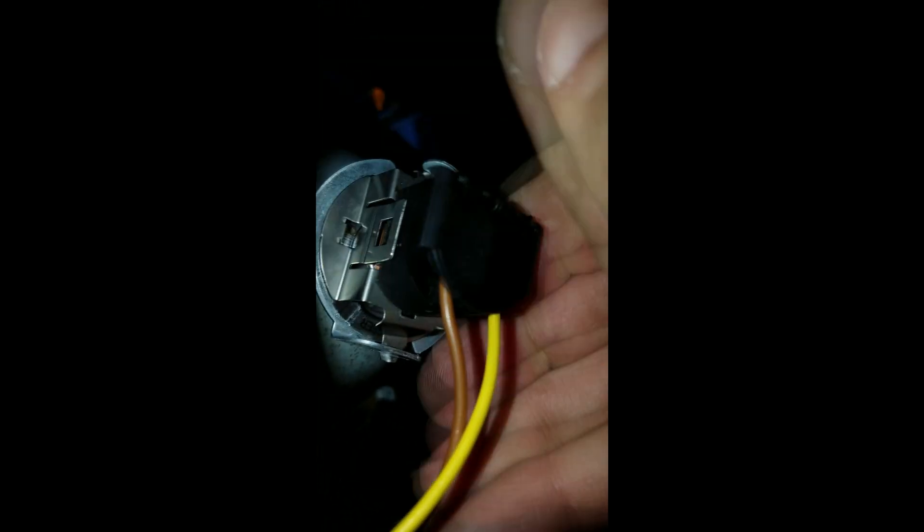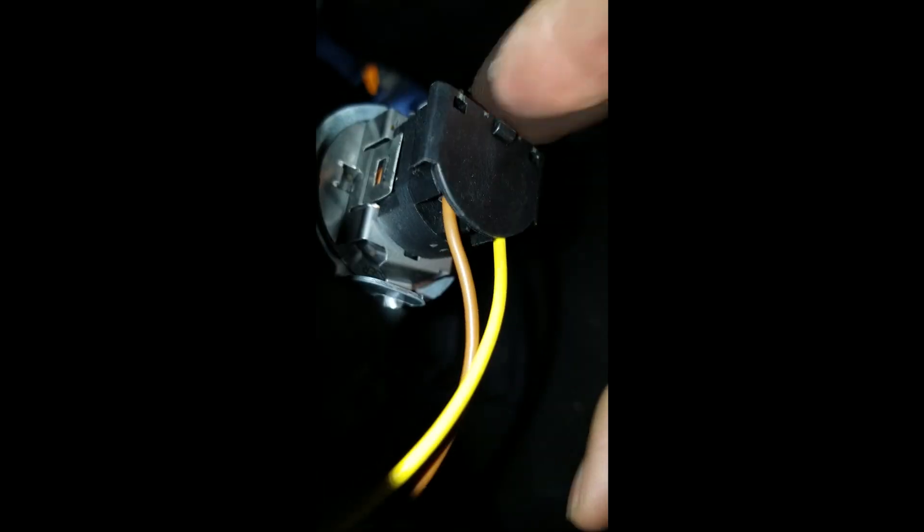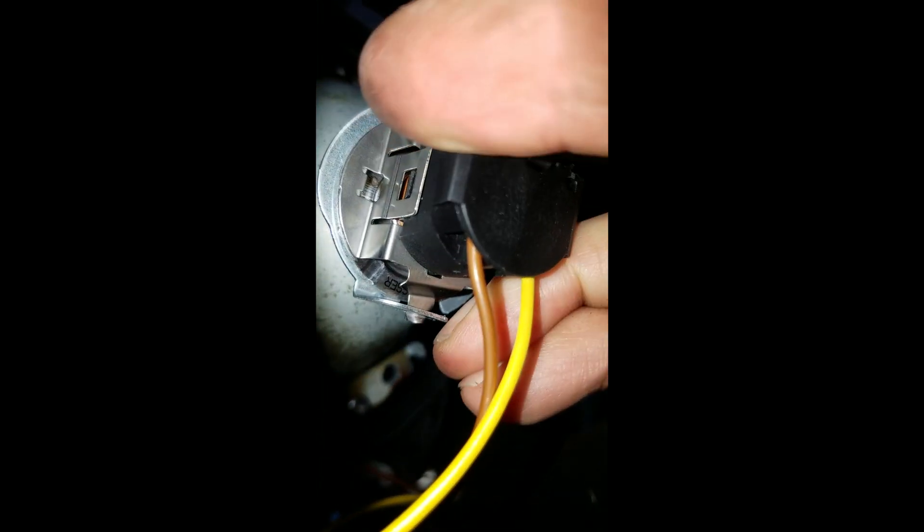We're gonna stick it back in there just like this. See those little grooves on the side — those little fins. You just got to slide it in on each side; there's one on each side. It's kind of hard to see, but you'll feel it when it slides in. See right there — the little fin. It slides in just like that, and that tells you the bulb is installed correctly.